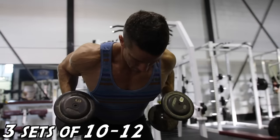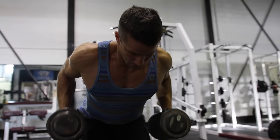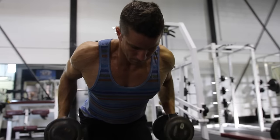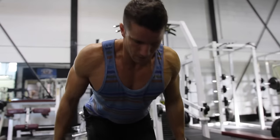Exercise number two is the two-arm dumbbell kickback. Phil Heath is a firm believer in doing controlled reps, not letting the weight control you. This is an exercise that a lot of people can get carried away with. You want to make sure that the weight is heavy enough to get a lot out of it, but not too heavy that you're sacrificing form.